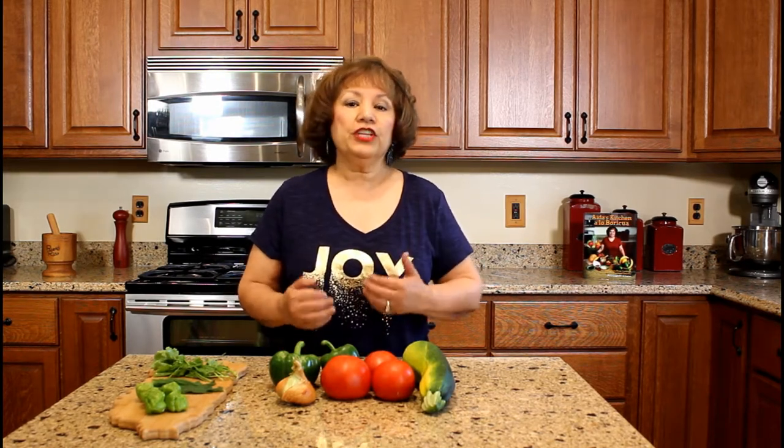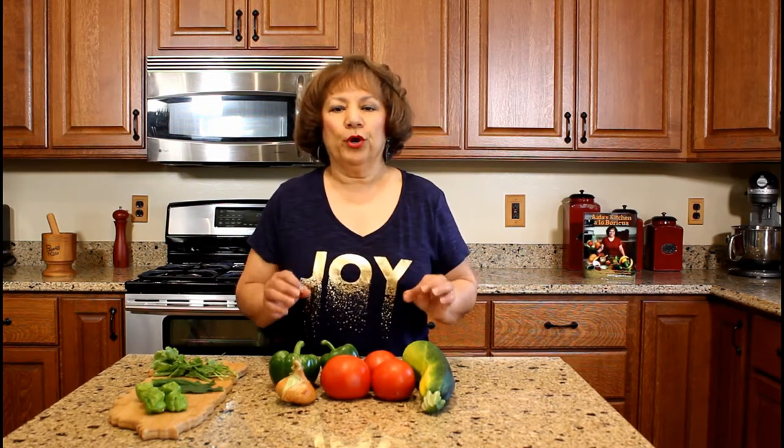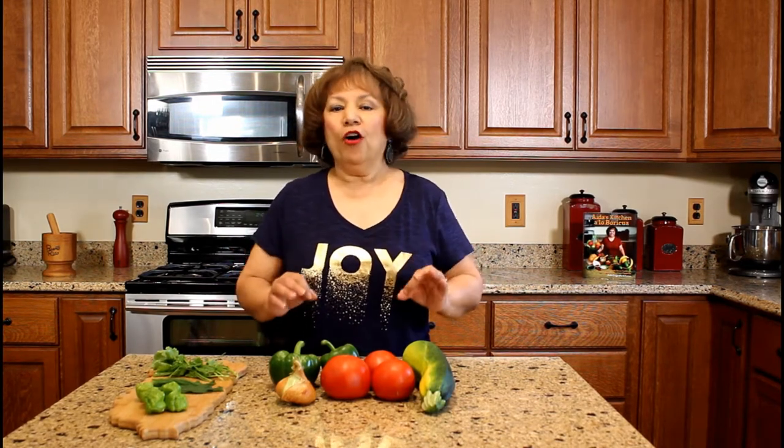I love my garden. In fact, I call it Aida's garden. Because we experience harsh winters in northwest Indiana, I take advantage during the summer months to prepare meals using fresh produce. My mom always prepared vegetable soup at home.